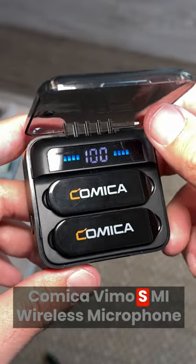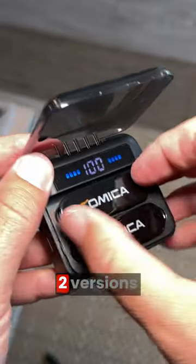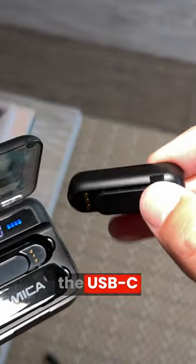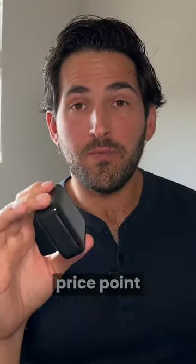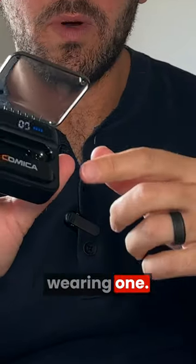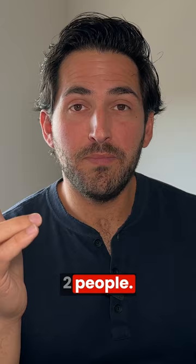The Comica Vimo SMI Wireless Microphone — they have two versions of this mic. One's for iPhone that plugs directly into the lightning port, and one is a USB-C version. It's portable for the price point, sound is pretty good. It comes with two microphones — I'm obviously wearing one. You could have an interview or record with two people.